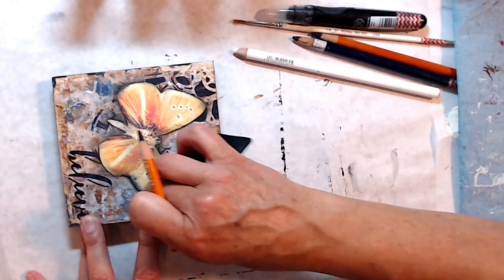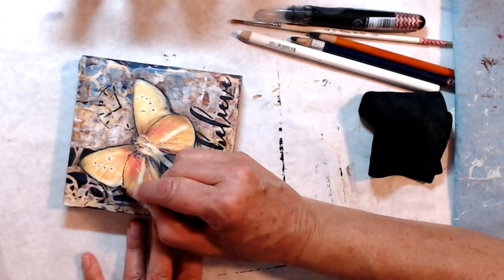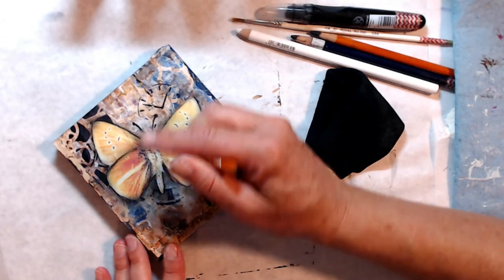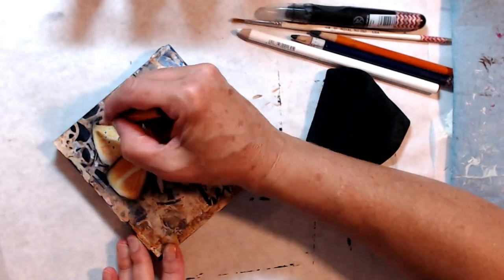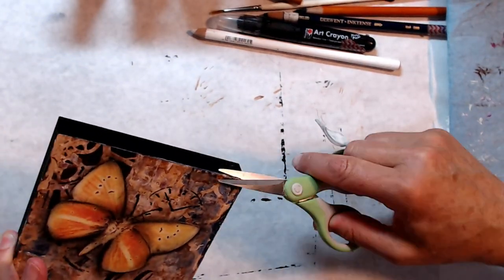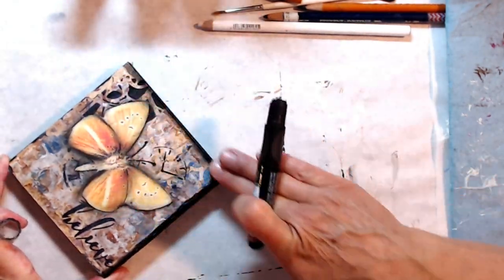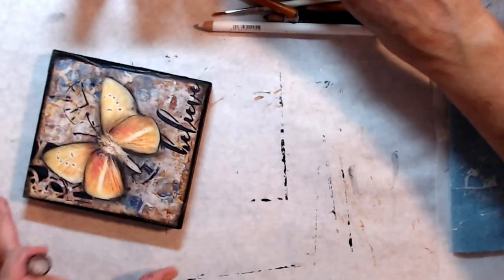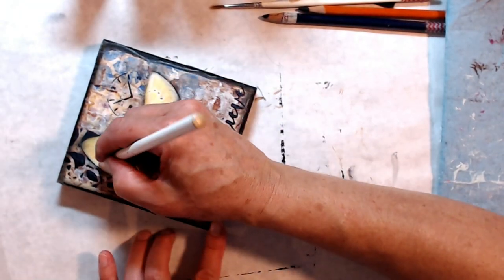This is a really fun piece — super quick, easy, and really great for a nice little gift. I gave it to Cindy for her birthday this last week. Happy birthday again, Cindy — I hope you're watching! Trimming a little bit of excess paper, and we're going to edge the edges with my Marabou black art crayon. This gives it the finishing touch.